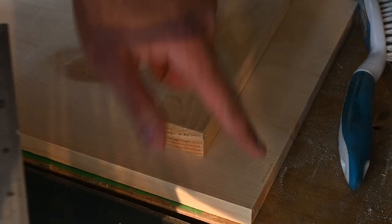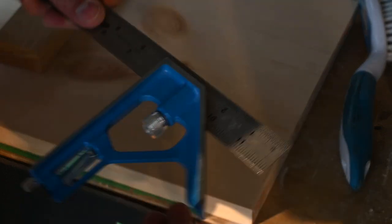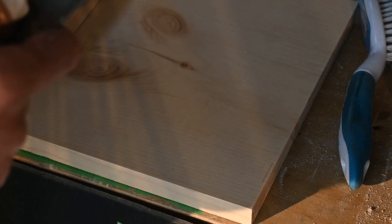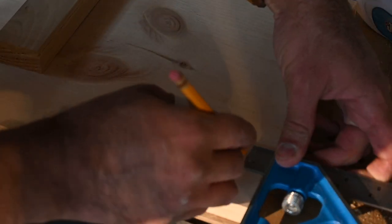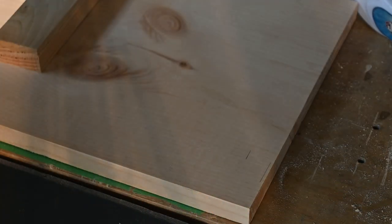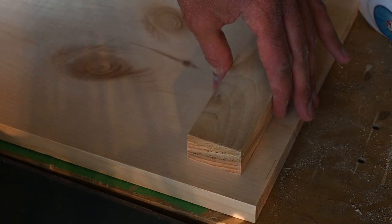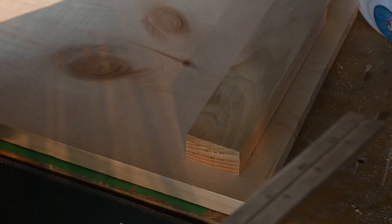I've sanded everything down and marked where the lid sits against the rest of the box. I'm going to measure three-quarters of an inch in from that — actually, I'm going to go thirteen-sixteenths in from that — and mark there. Then I'll line this up and screw it in.